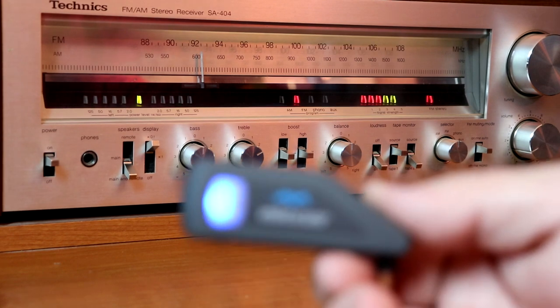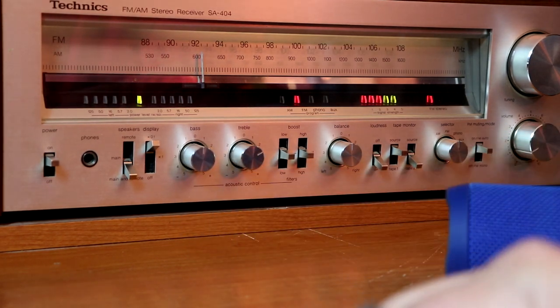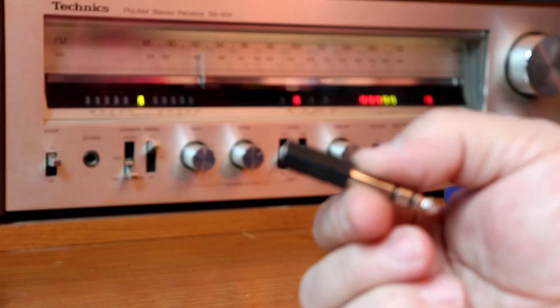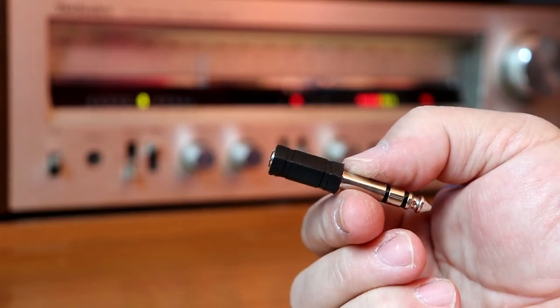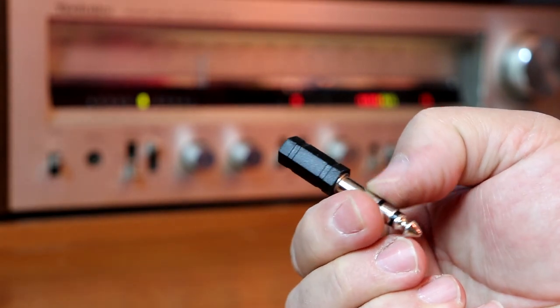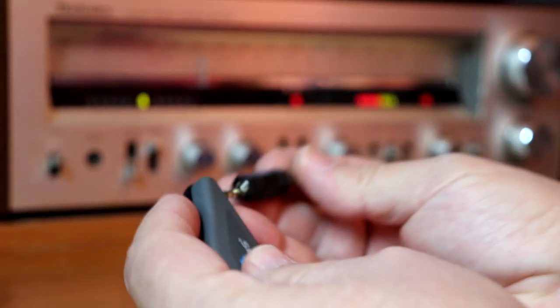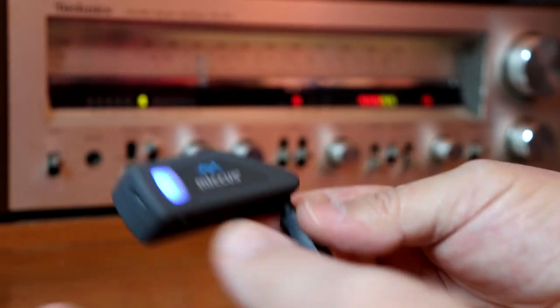So what we're going to do is take the RTX. Another thing you're going to need is a quarter inch stereo headphone jack that converts to 3.5 millimeter. We're going to plug the Micas into that.